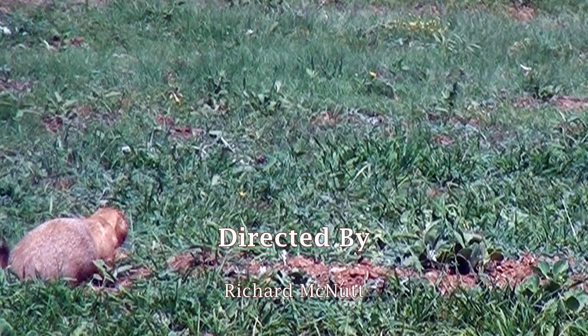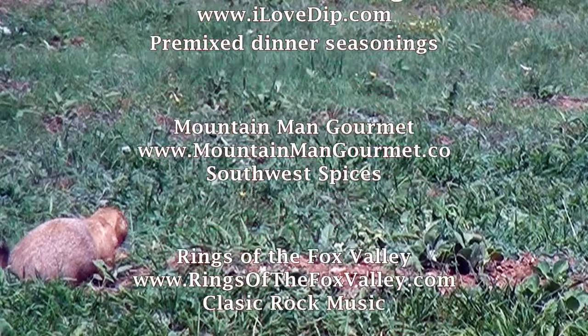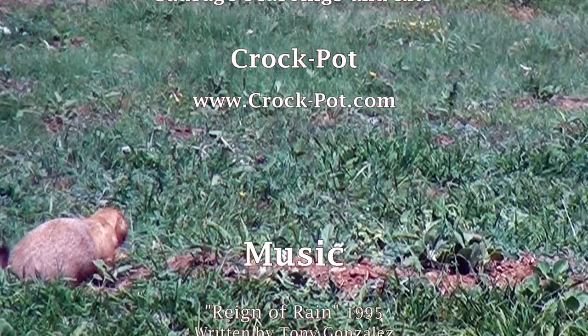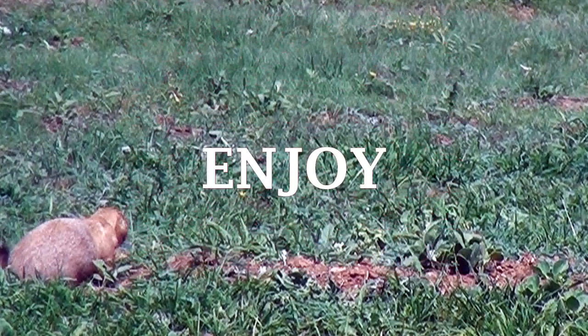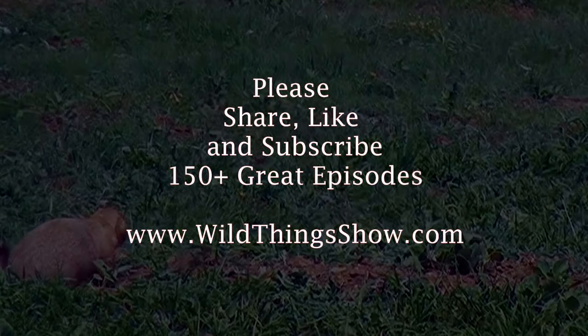Become a wild game cooking master by watching our professional chefs show us how to prepare outstanding wild game meals, desserts, and side dishes. Thanks for watching The Wild Thing Show Cooking Wild Game. This is Rich McNutt. Enjoy. The Wild Thing Show.